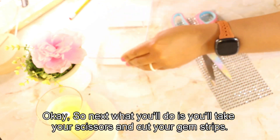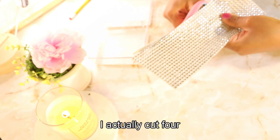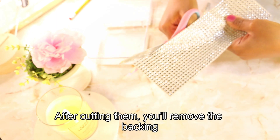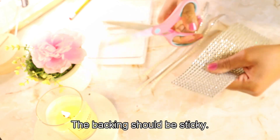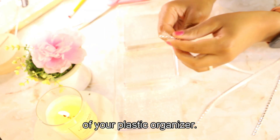Okay, so next what you'll do is take your scissors and cut your gem strips — I actually cut four sections of mine. After cutting them, you'll remove the backing of each of the gem strips; the backing should be sticky. Then you will apply your gems around the top section of your plastic organizer.